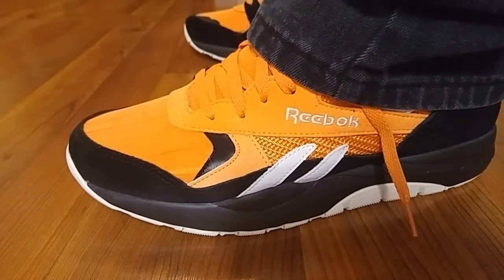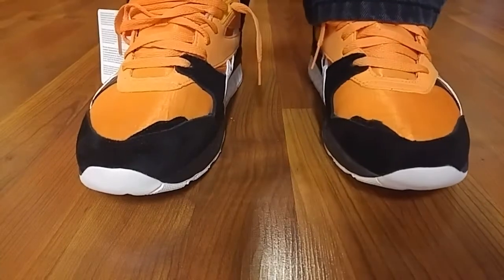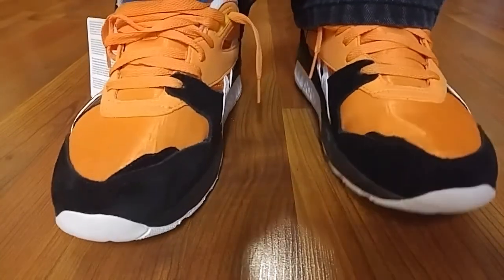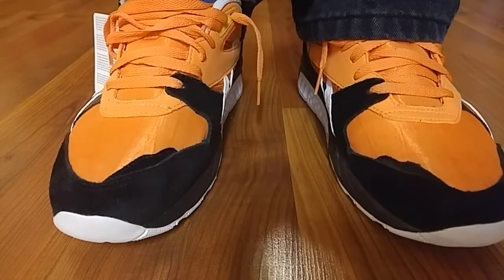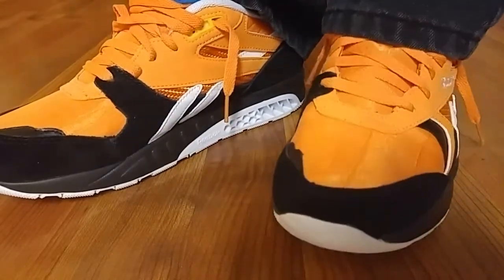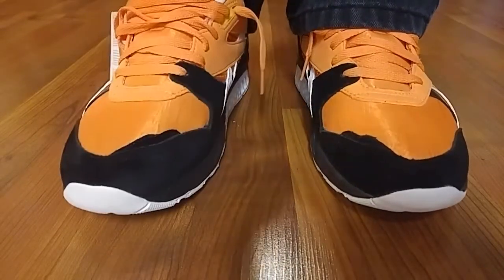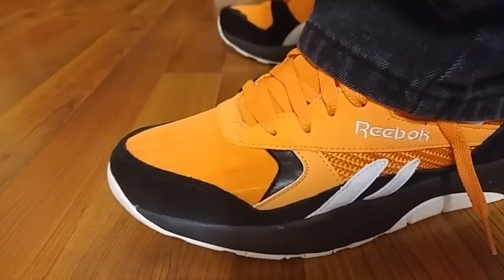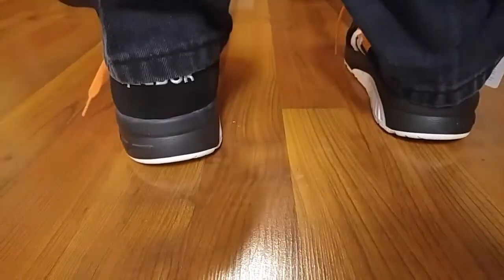Back with another on-feet video today, we'll be taking a look at the Reebok Ventilator Supreme. Check out the review video, I'll leave it in the description below. These were ordered from Jimmy Jazz, got them on sale for 33 bucks — they're still on sale for about 44. Super lightweight.